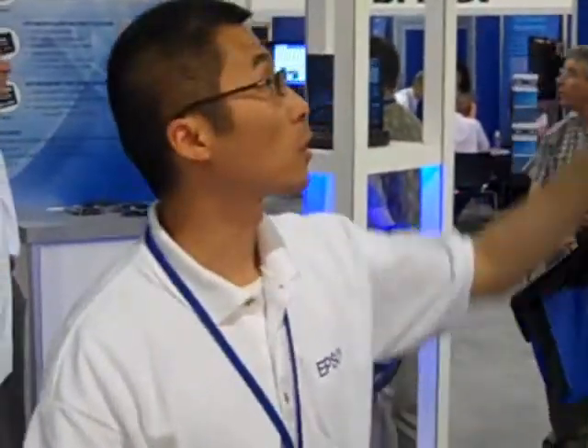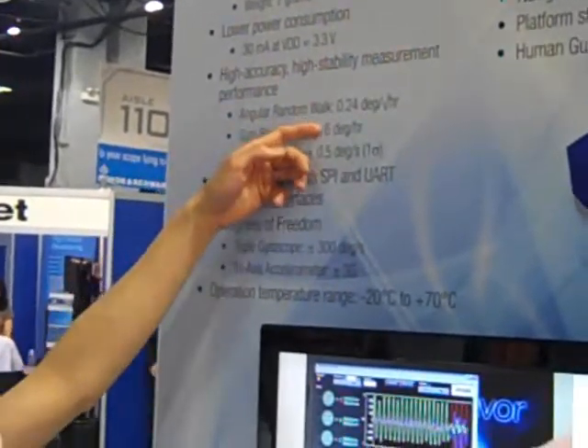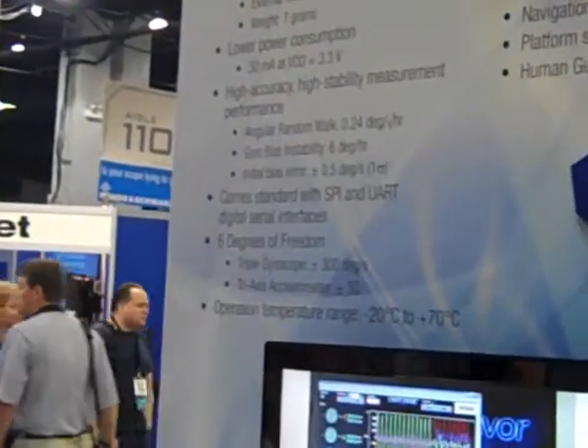The key performance metrics we're highlighting include the angular random walk, which is at 0.24 degrees per root hour, essentially giving you an idea of the short-term noise level output of the gyro, and the gyro bias instability of 6 degrees per hour, basically giving you a good idea of the core performance of the gyro.